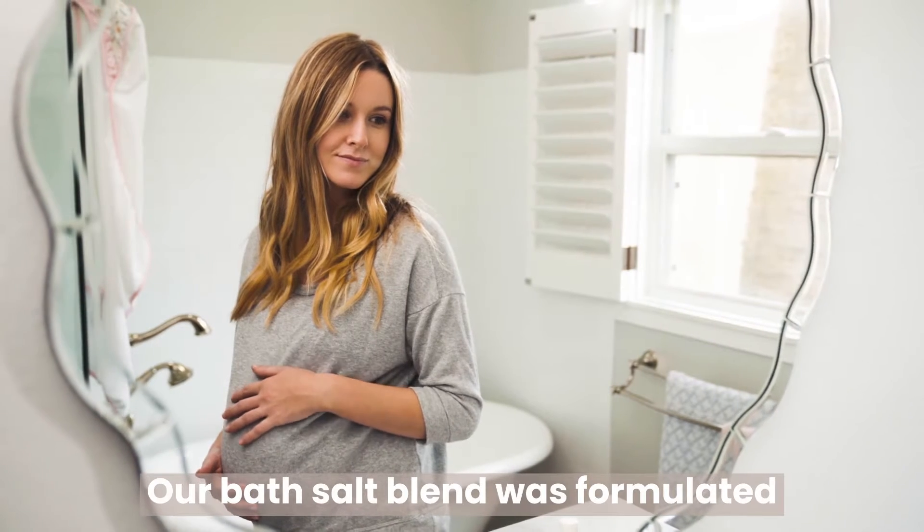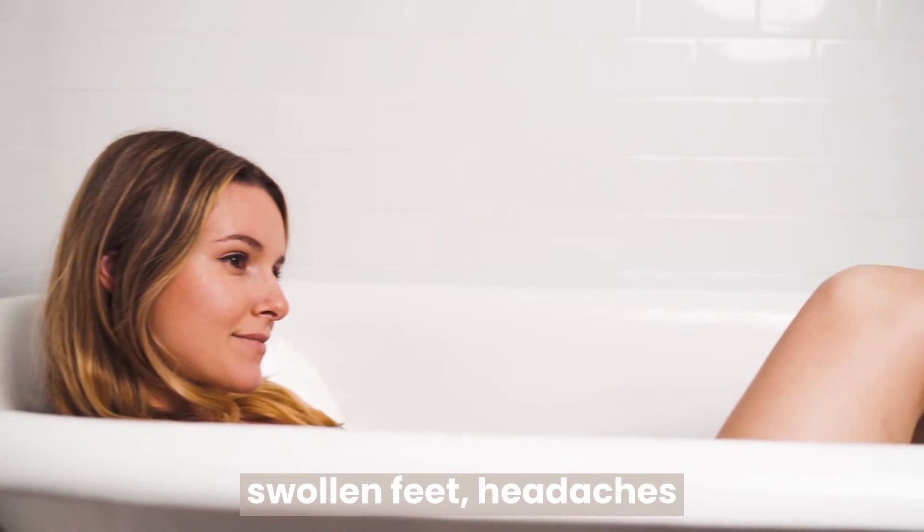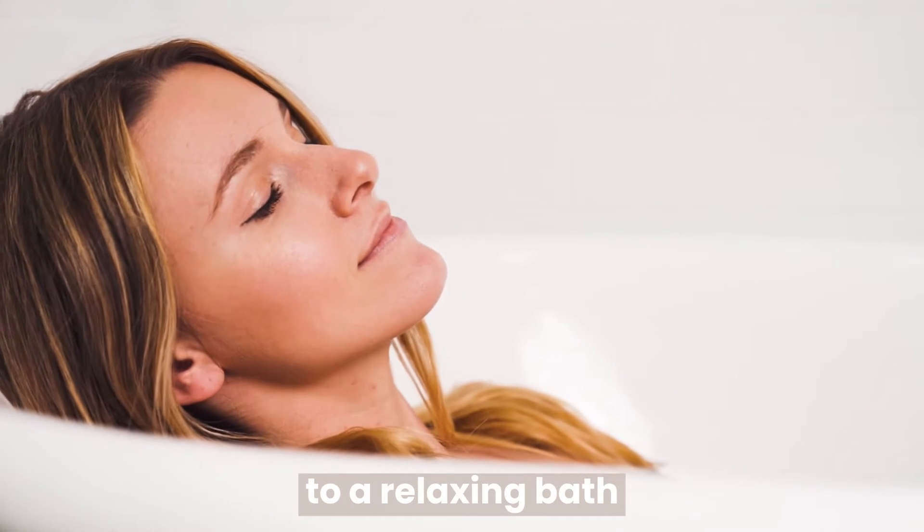Our bath salt blend was formulated as a gift to moms. Whether you have achy joints, swollen feet, headaches, or lower backaches, we want to help you treat yourself to a relaxing bath.